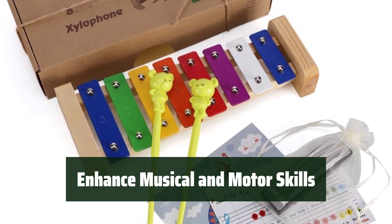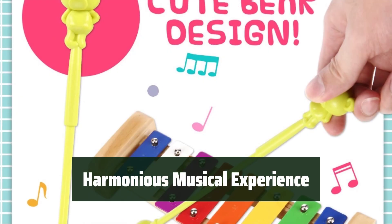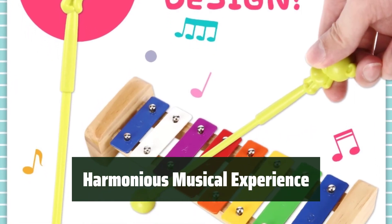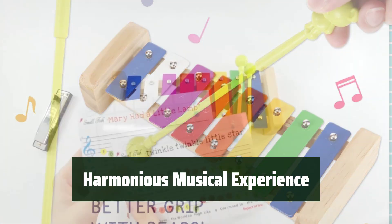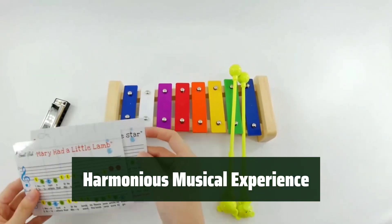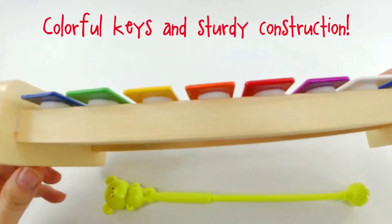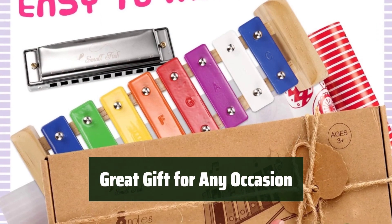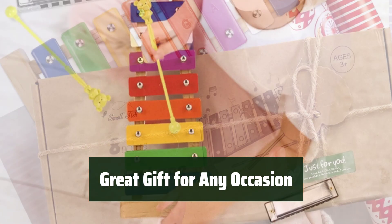The vibrant multicolored keys marked from C to C add excitement to every play session. The long-lasting wooden base and perfectly tuned xylophone ensure a harmonious musical experience. It even comes with two simple song cards for kids to learn and play songs like Twinkle Twinkle Little Star and Mary Had a Little Lamb. With plastic bear mallets included, this xylophone makes a great gift for birthdays, Christmas, and Easter.